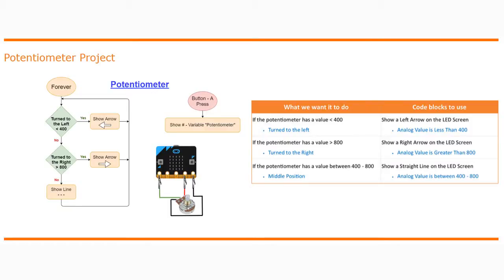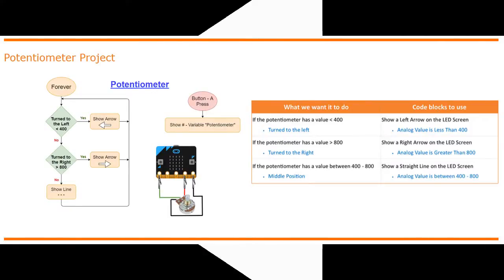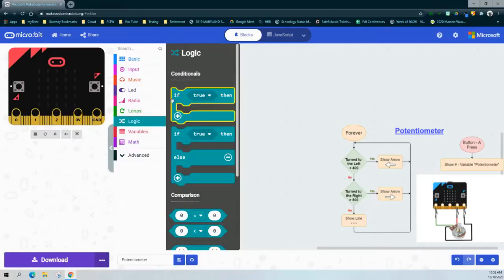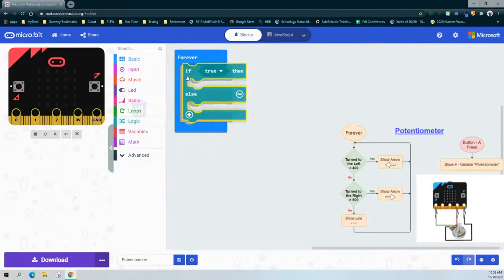Let's take a look at Makecode to see how we would write this program. Based on our flow chart, we're going to be turning the potentiometer to the left, to the right, and checking the middle range. We are being asked two different questions: is the potentiometer turned to the left with a value of less than 400, and is it being turned to the right with an analog value greater than 800? Because we have two conditions, we're going to need to add a logic statement with an if-then-else structure.